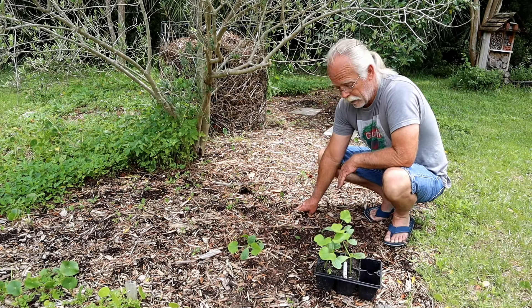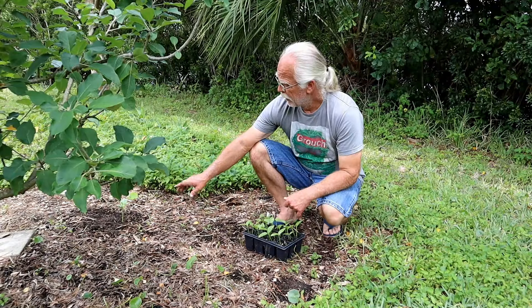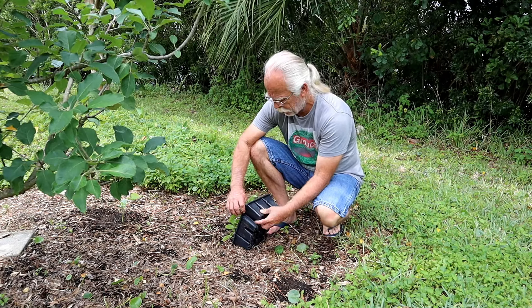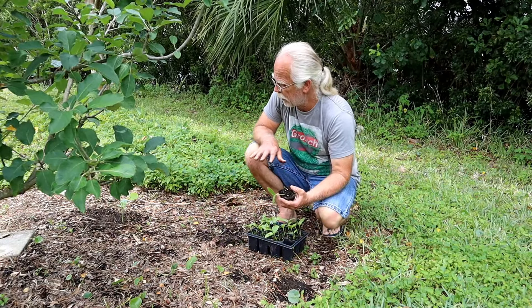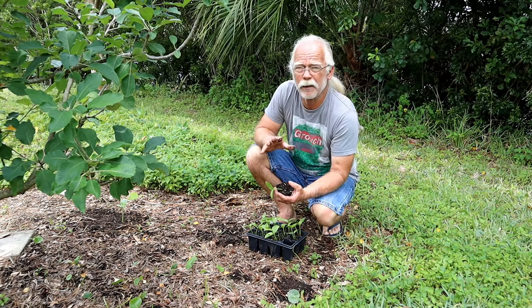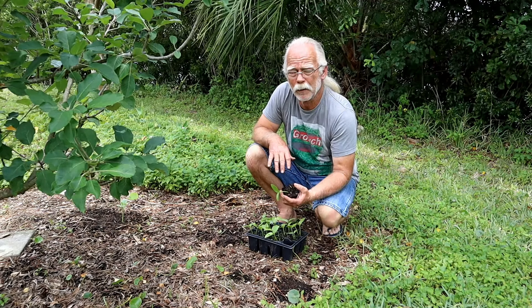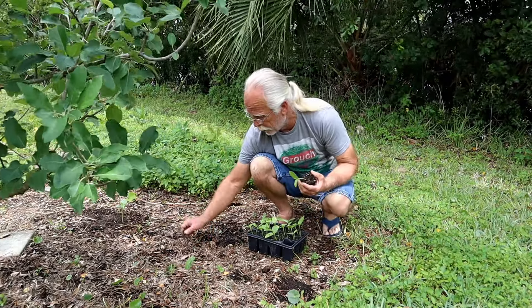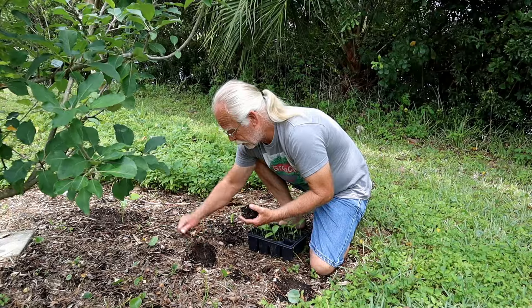Over in this shadier area I put one Seminole pumpkin and I'll train it to go out into the sun. I'm also going to put some Malabar spinach here. I've grown it very successfully in a pot on my covered patio, where it got shade for more than half the day with just a little filtered afternoon sun. I'm thinking here under this apple tree should be a great place to plant some of this Malabar spinach.